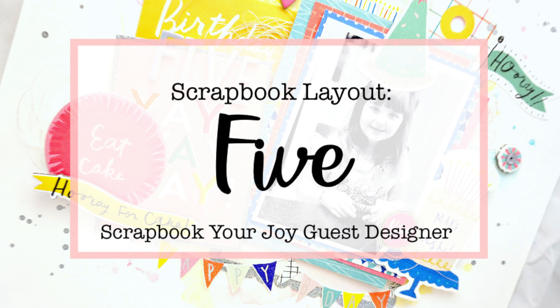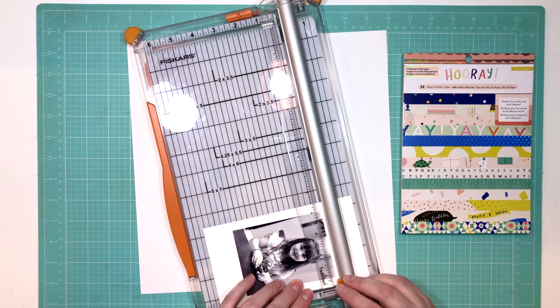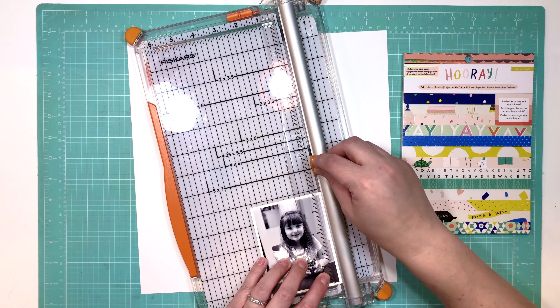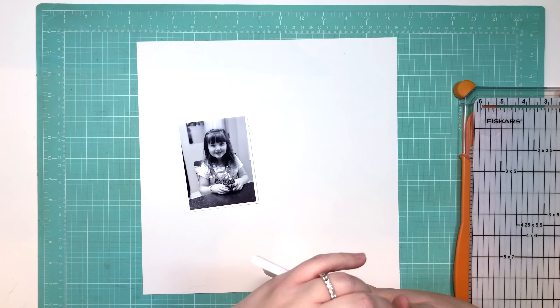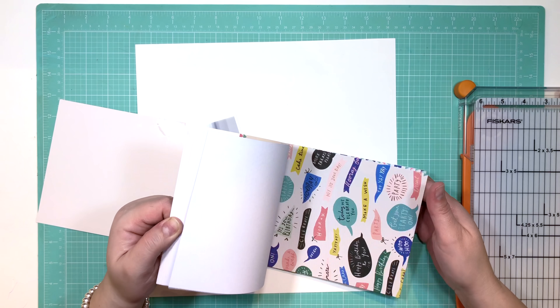Hey everybody, welcome back to my channel. For the month of November, I am scrapbooking and designing for Scrapbook Your Joy. I will leave all the links to Sandra's shop down below. She is a Canadian-based business, so if you're in Canada, check her out. If you're abroad, check her out. She ships internationally.